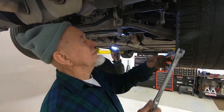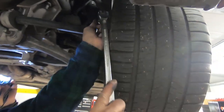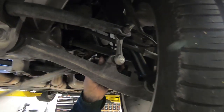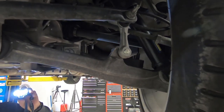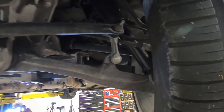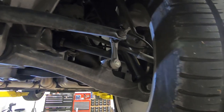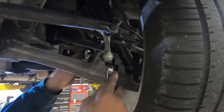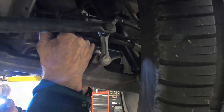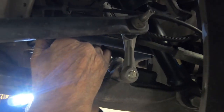Basically the same thing on the back — I just want to break these loose so they're easy to go, so they're not so tight. Now I'm going to take my wrenches and undo these. Like I mentioned in the beginning of the video, the links are the same front and back. So basically what you saw Terry doing in the front, he's doing here on the back.